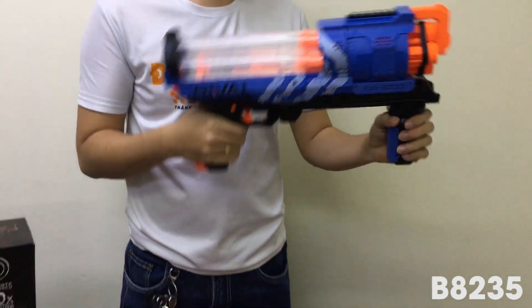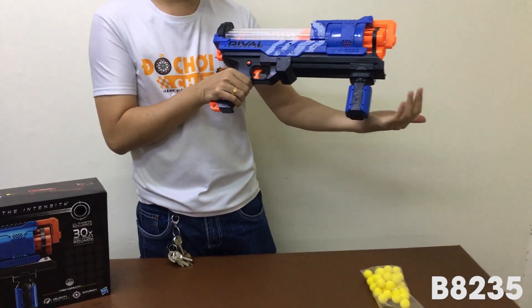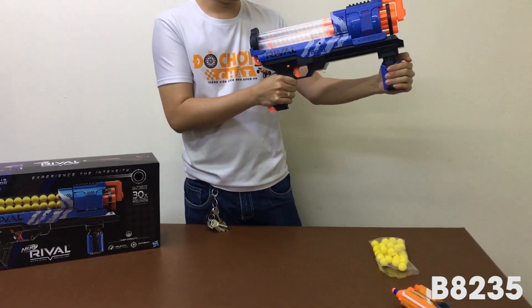Rồi làm thế nào để gài đạn? Thì mỗi lần bắn chúng ta sẽ gài một lần. Các bạn sẽ kéo mạnh về sau, rồi gài về trước, và chúng ta bắn.